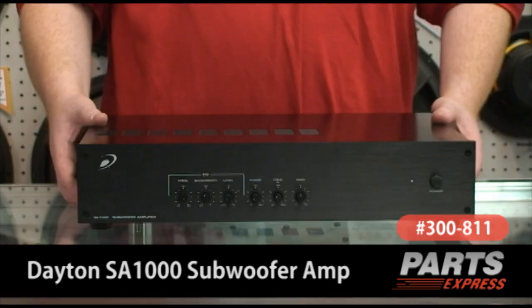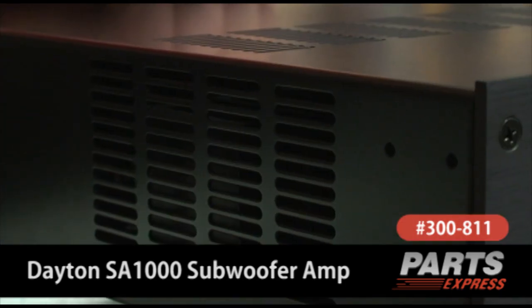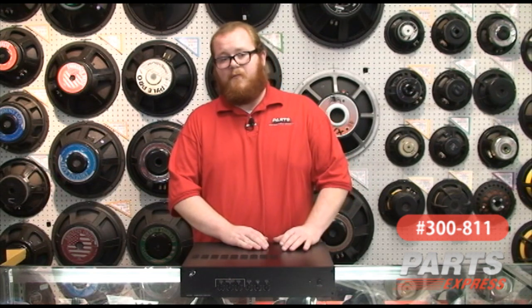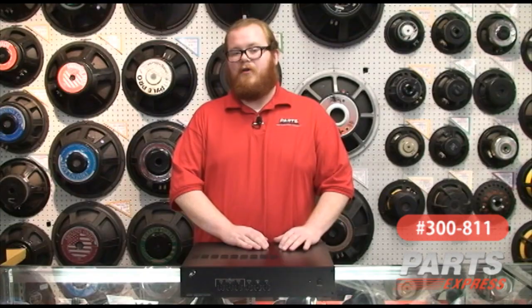I'm here today to talk about the Dayton Audio SA-1000 Subwoofer Amplifier. It's a very nice unit that provides all the power of our plate amplifiers with the versatility of a standalone unit suitable for mounting in your rack or sitting on your shelf with your audio system. It's got a beefy toroidal power transformer that's capable of putting out 497 watts into an 8 ohm load or 950 watts into a 4 ohm load.